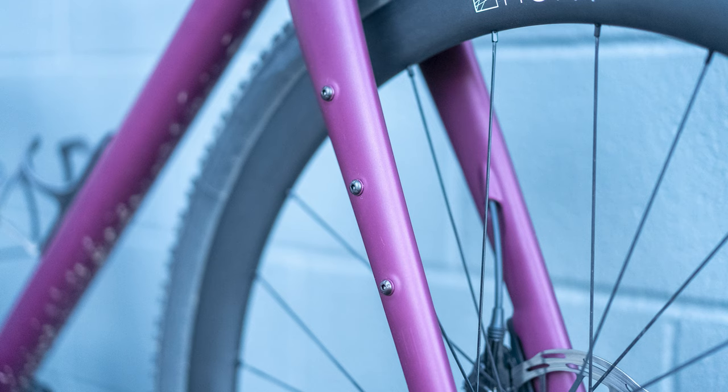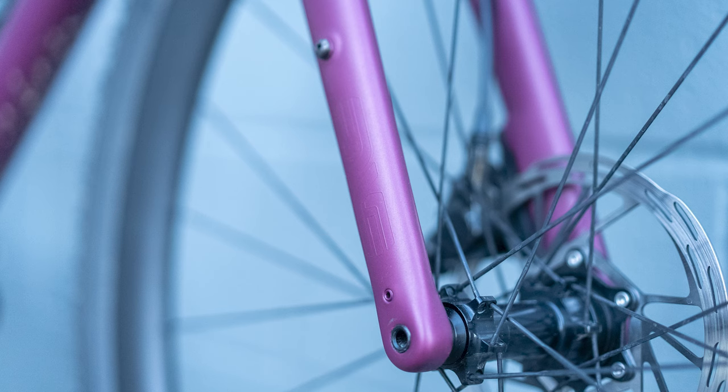It has an NV in-route fork with cargo mounts, and if you look close enough, you might just recognize this fork because it's the same one you'd find on an NV MOG. It has clearance for 47mm tires, it's available in 8 different sizes, and it comes in right around the $2,000 price point — and that's with a custom paint frame option.